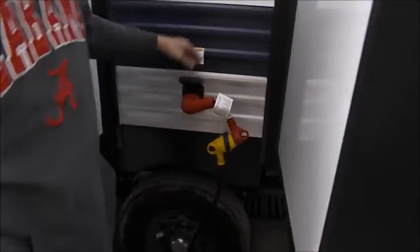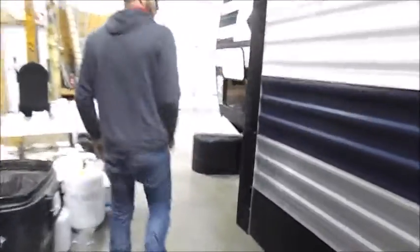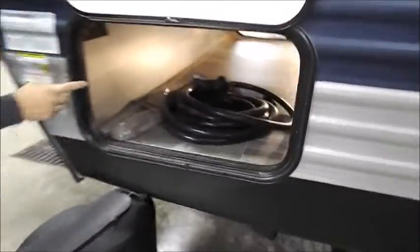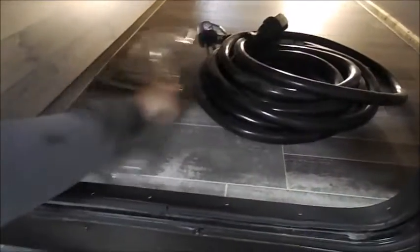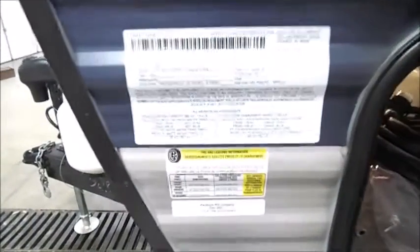This is where your 50-amp cord will plug in. And then the other side of your pass-through — those are the two rods for your manual slide-outs. VIN number, tire pressure, and tire size are all right there.